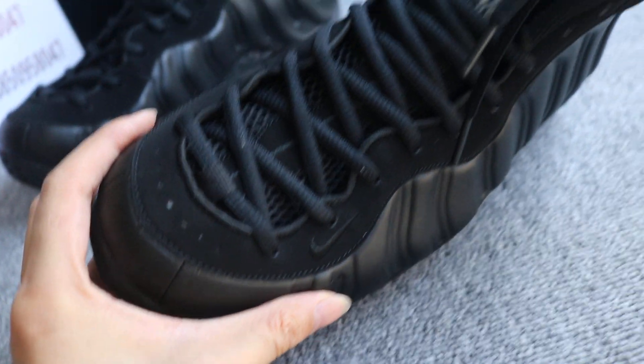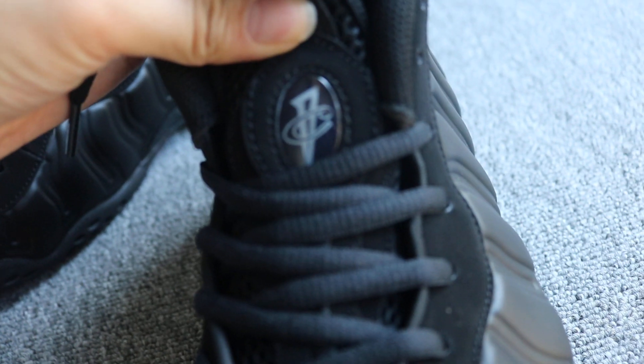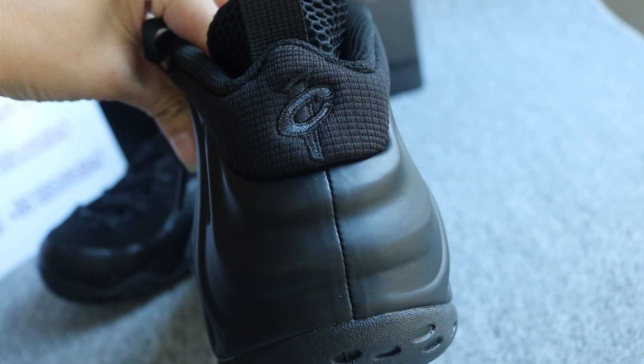On one side collar. And got the one accent on the top. The back of the heel is the same — same logo.